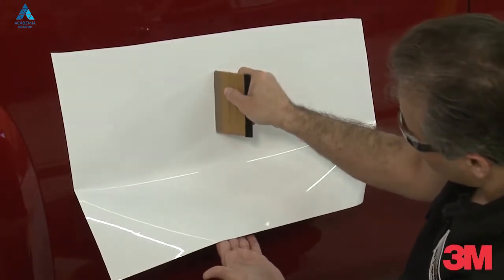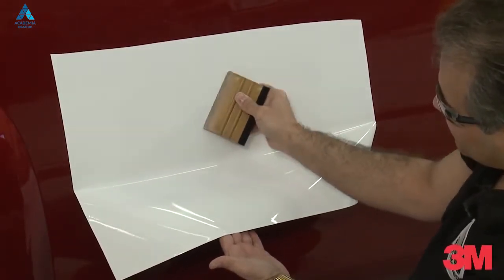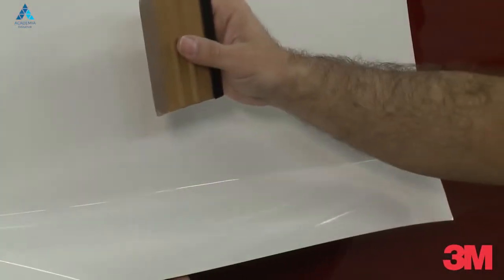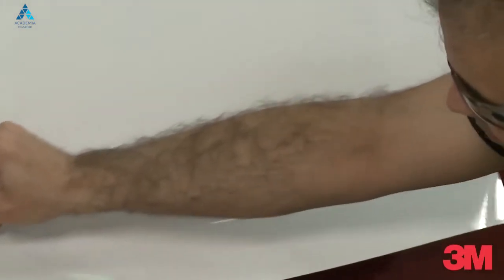We never want to use the squeegee perpendicular to the panel. Always have it laying down on its side at either a 2 o'clock or a 10 o'clock position. It doesn't matter if you drag or plow the squeegee — make sure we use firm, overlapping strokes.